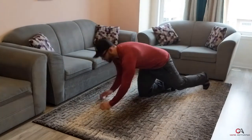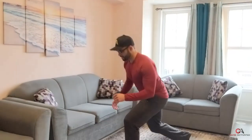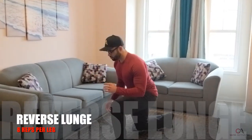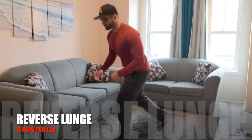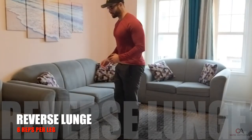As soon as we're done with planks, we're going to move into something called reverse lunges. This is a great exercise if you have any knee issues — it will not impact your knee, and it's going to work on your butt and your quads. We're going to do eight per leg and then switch legs.